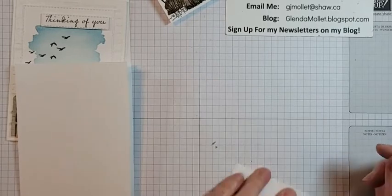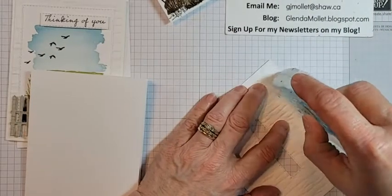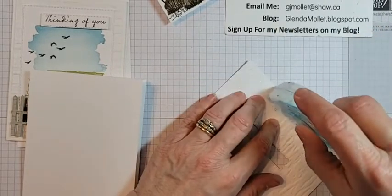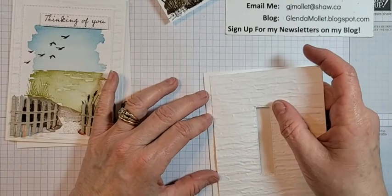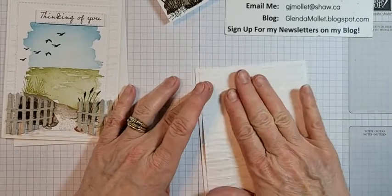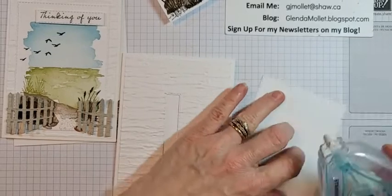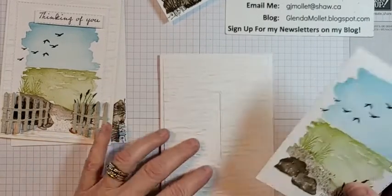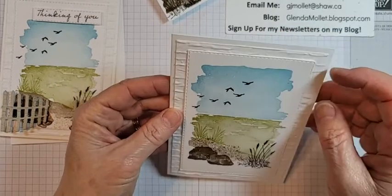Okay, let's decide which side to use for this piece, get some adhesive on there. I went through an entire Stamp & Seal while we were away and half a package of dimensionals — we made so many cards! This piece goes on here flat, and this next one goes on here flat too. Let me make sure it's straight.